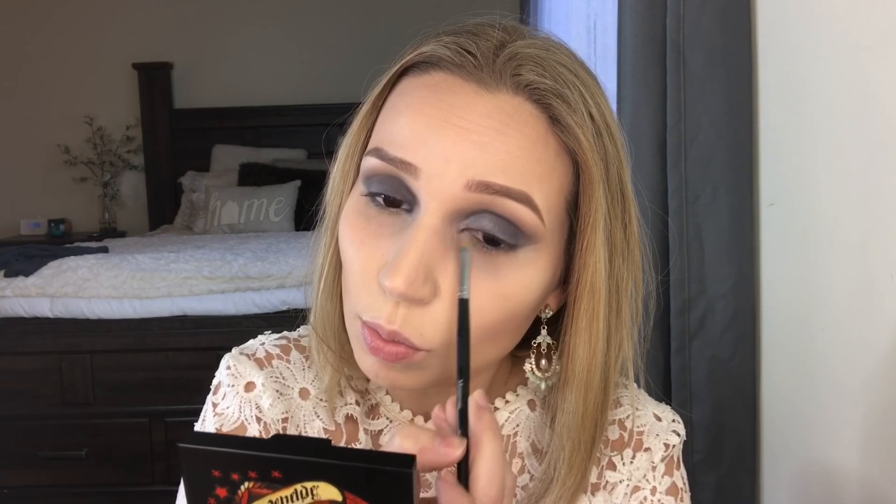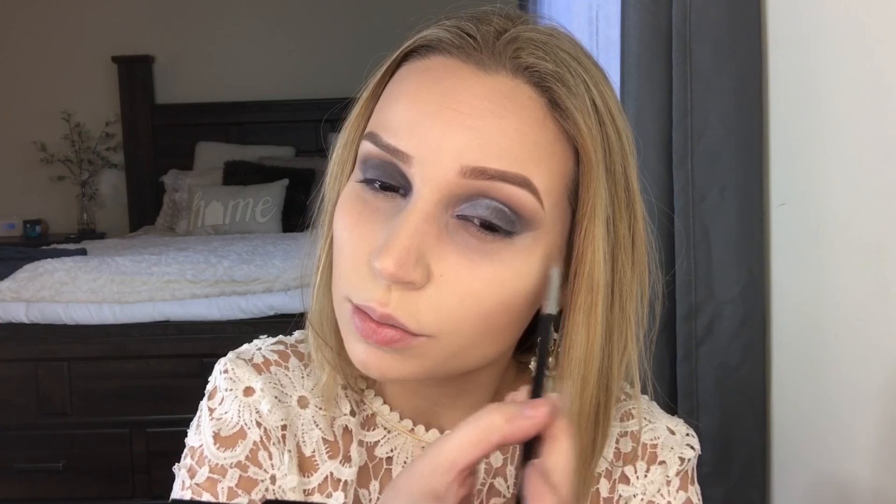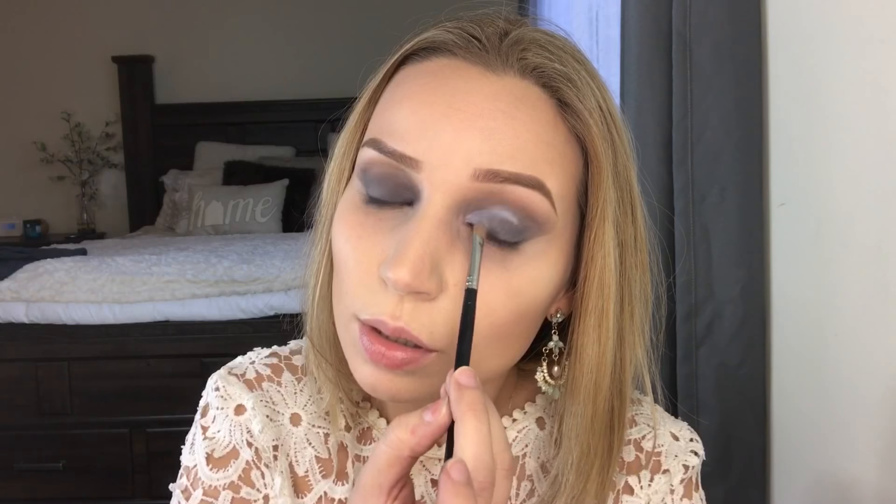Going in to spray some Fix Plus — I love using Fix Plus, it just smells the greatest. Now applying a lavender metallic shade — oh my god, it's so pretty! I'm working on one section of the eye at a time. On the other eye I'm going to try applying with my finger. Wow, did you guys see that? Look how pigmented! I'll finish it off with the brush.